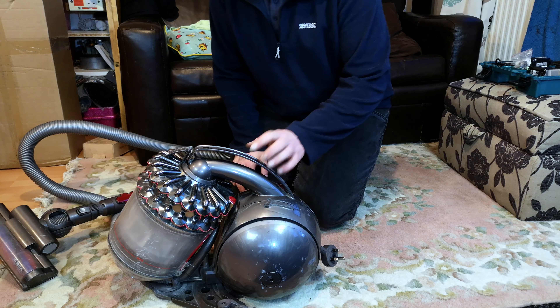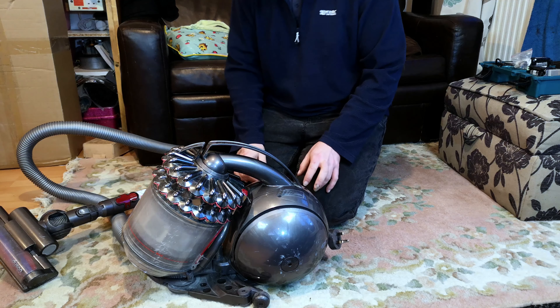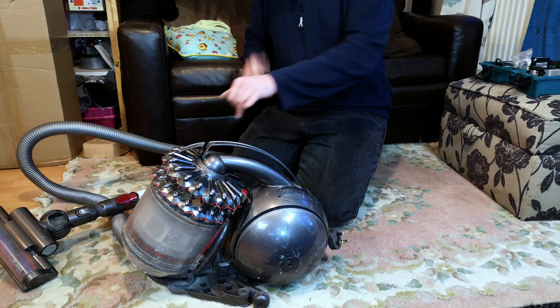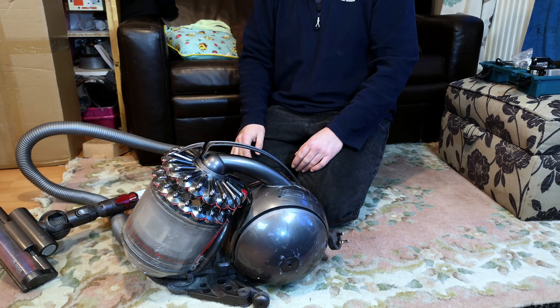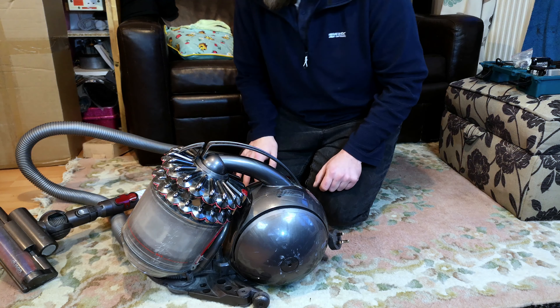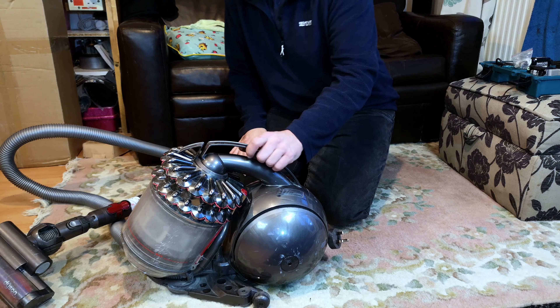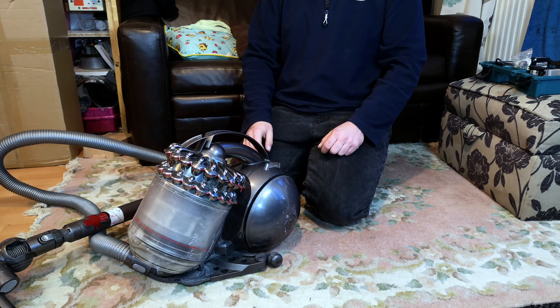Do you remember when Dyson decided to try a range of cleaners, notably this cylinder and the matching upright, with no pre-motor filter? You didn't think that the 20 years of experience they've had with their machines being clogged up, not lasting, and generally hating fine dust wasn't enough — they thought they would try no filter at all.